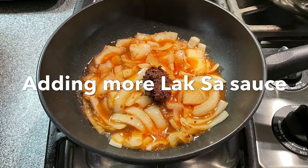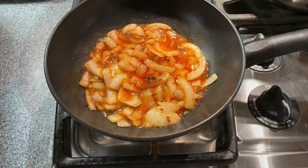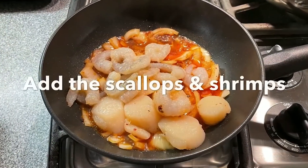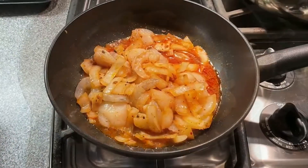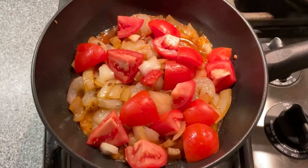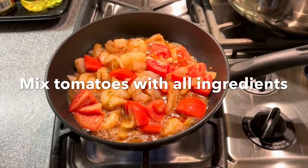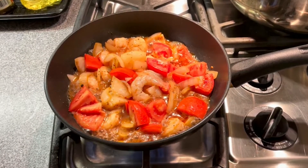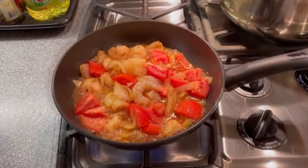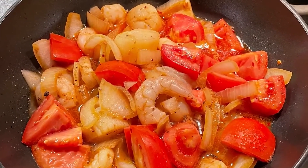I taste-test the laksa sauce to see if there's enough flavor and decide to add one more spoon of laksa sauce. Mix in the laksa sauce. Now add in the shrimp and scallop and mix them in the sauce. Now add in the tomatoes, mix them, and cover the wok for a minute. After the tomato is cooked, the dish is done. Turn off the fire.